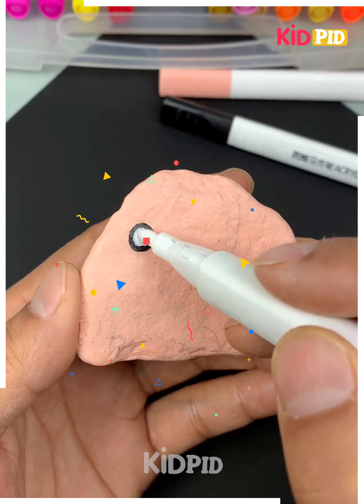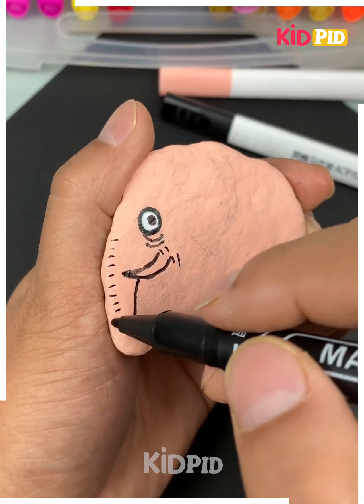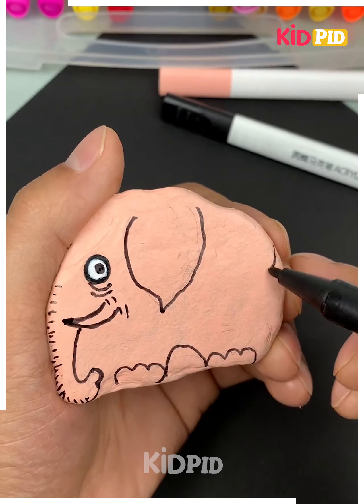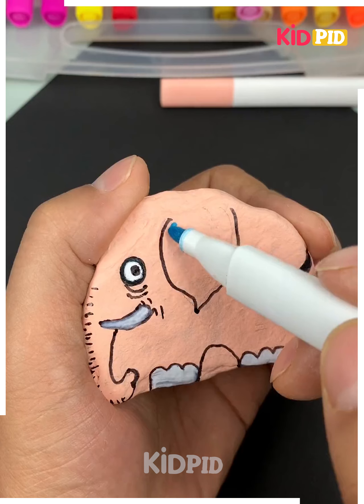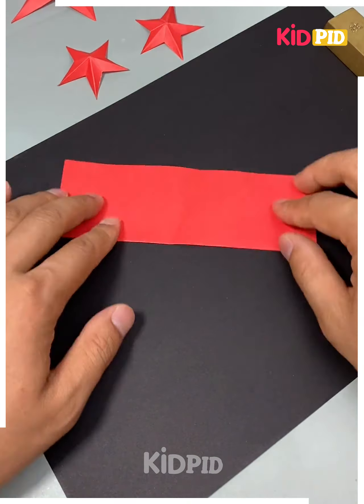Next take a piece of paper and draw different lines and patterns like this. Here we are making an elephant, so draw the ears, make its legs, make its tail. Now color it as per your choice as shown in the video and your elephant is ready.